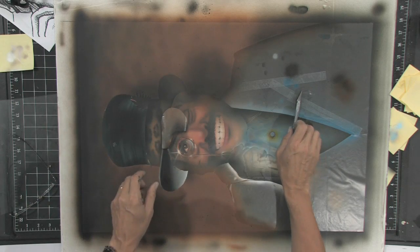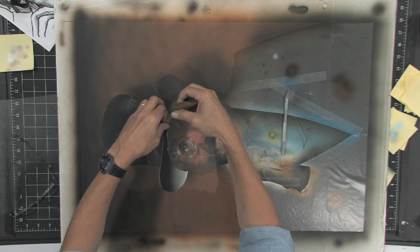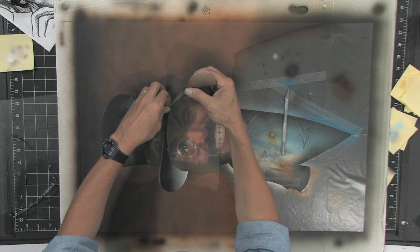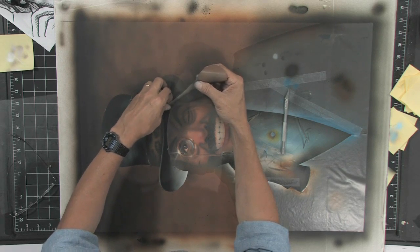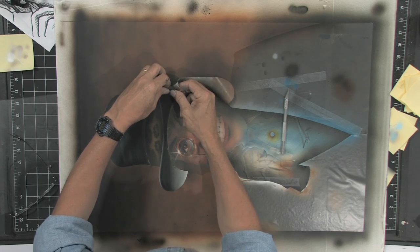So you'll be asking yourself, what do we do then? Well, the answer is we touch it up, and there are many different ways to touch up. One is to cut out a new frisket and airbrush it. Another is to get out a colored pencil and do it with colored pencil, or with a traditional brush and paint. And we're going to do a little bit of all of it.